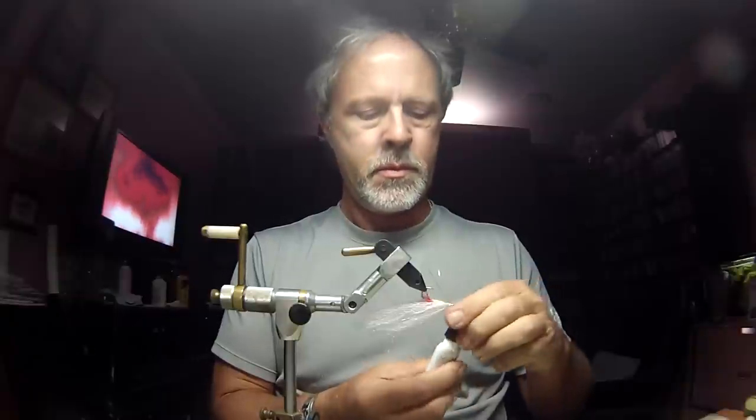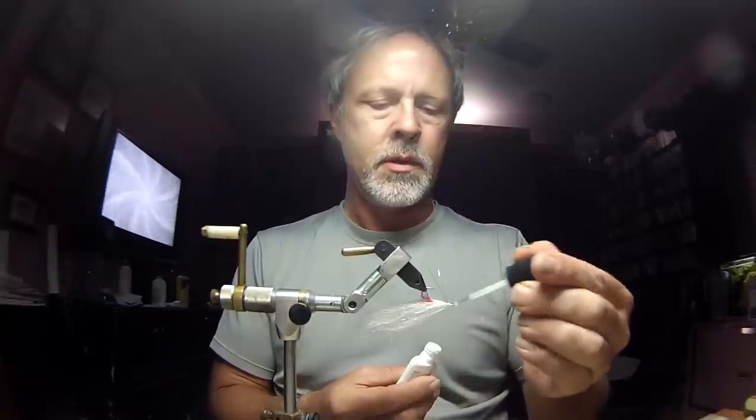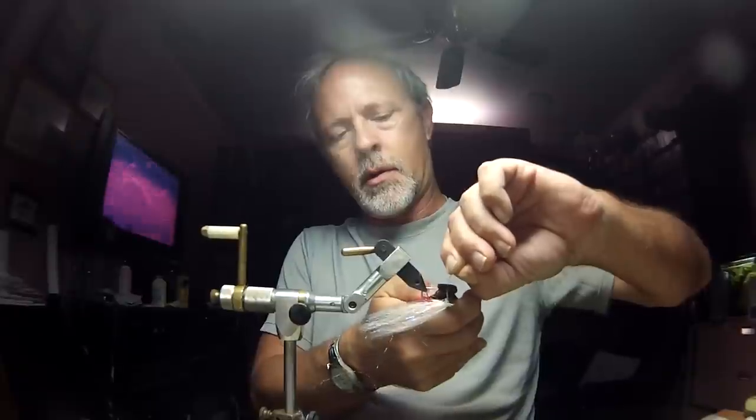Next tool in the arsenal: this is a brushable crazy glue called Zappagap — doesn't really matter what brand. I'm going to brush that on to make sure my monofilament stays where it's supposed to. Next tool: these are gate shears, they're cutters with a fairly fine tip. Don't ever use your scissors on monofilament — you'll screw them up, they won't close properly and will have a big gap. What you do with these is bring them in and cut your monofilament just a little bit longer than the point of the hook.